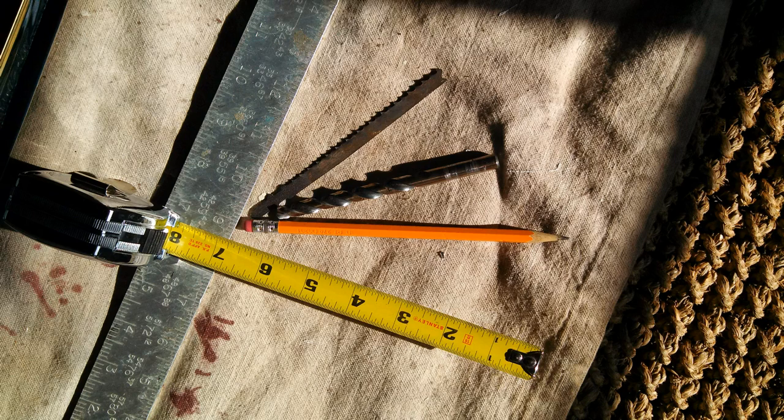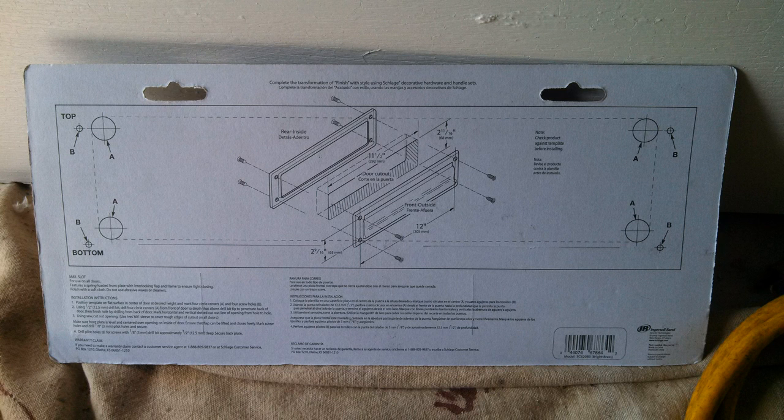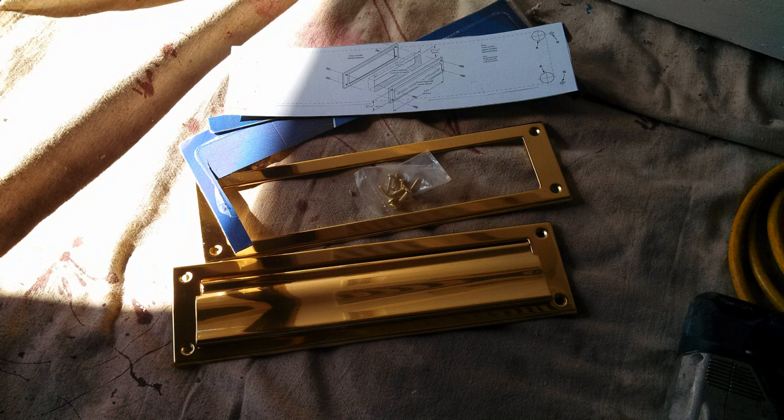A carpenter's square came in handy for lining up the mail slot template to keep everything straight. In the instructions for the mail slot, there's actually a template printed on the back of the carton. It's very important to use that template, so don't rip the package open without checking where the template is. You use the template to mark the four corners, which sets up where you'll cut with your jigsaw. Read the instructions carefully along with watching this video for a professional result.